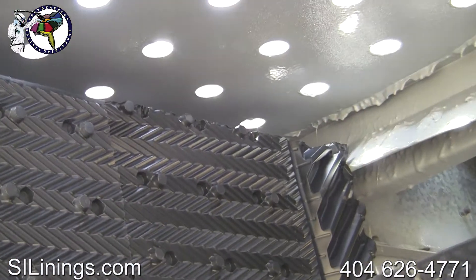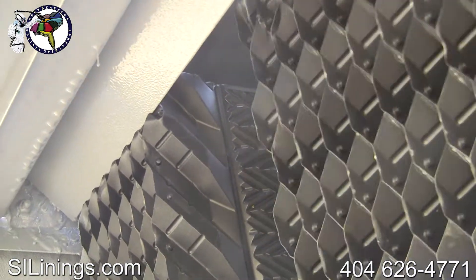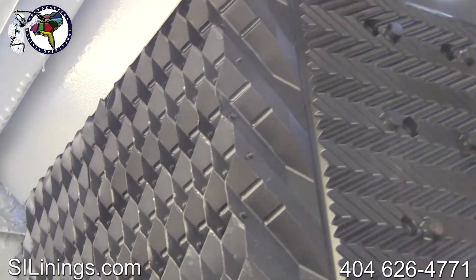The media is replaced using modular fill packs. They are much easier to install and to remove if the need ever arises.